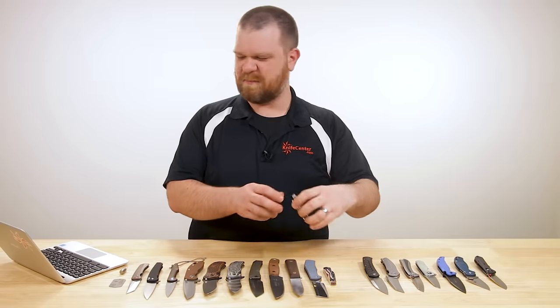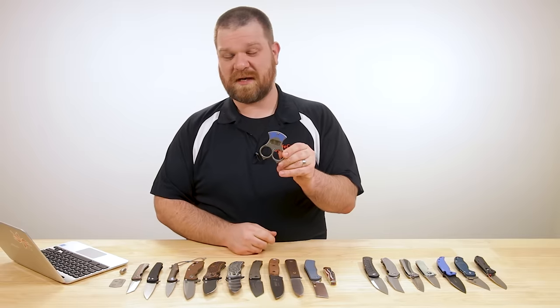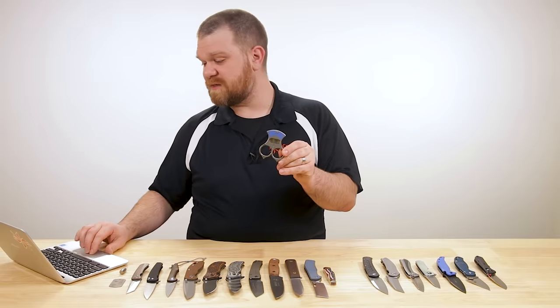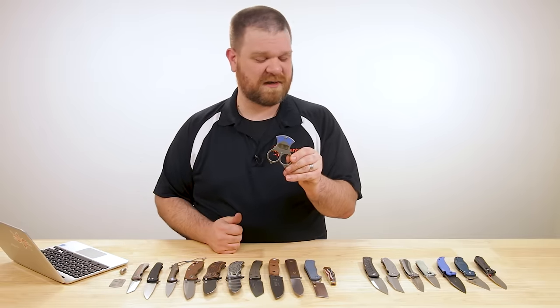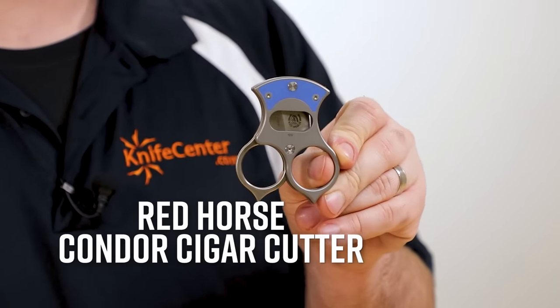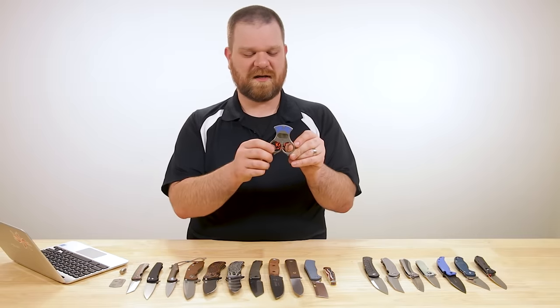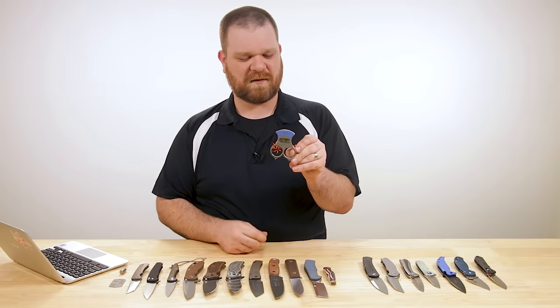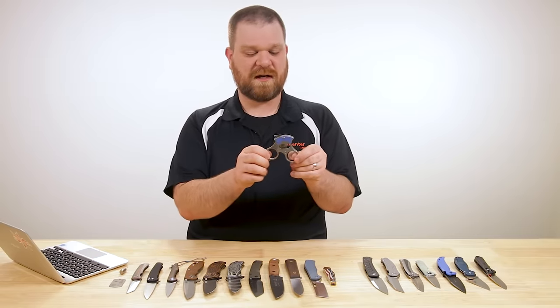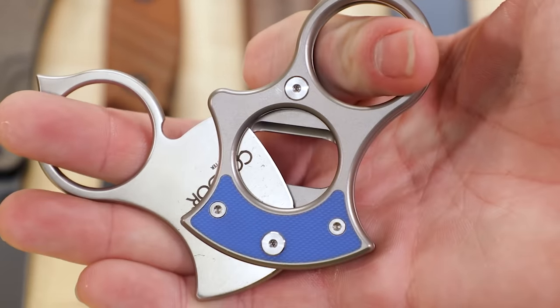Let's take a look at some of the finer things in life. We've got some new options from Red Horse Knives — we've actually got their Hellraiser P knife in stock, but what I've got right here is their Condor cigar cutter. This is a premium cigar cutter — not some gas station thing that'll snip the ends of your stogies. We've actually got an M390 blade here with really nice fit and finish.